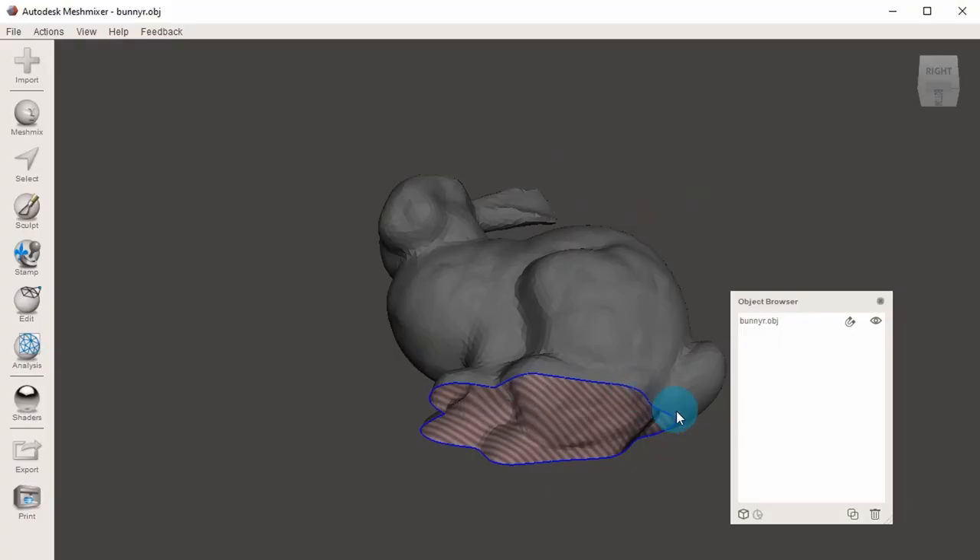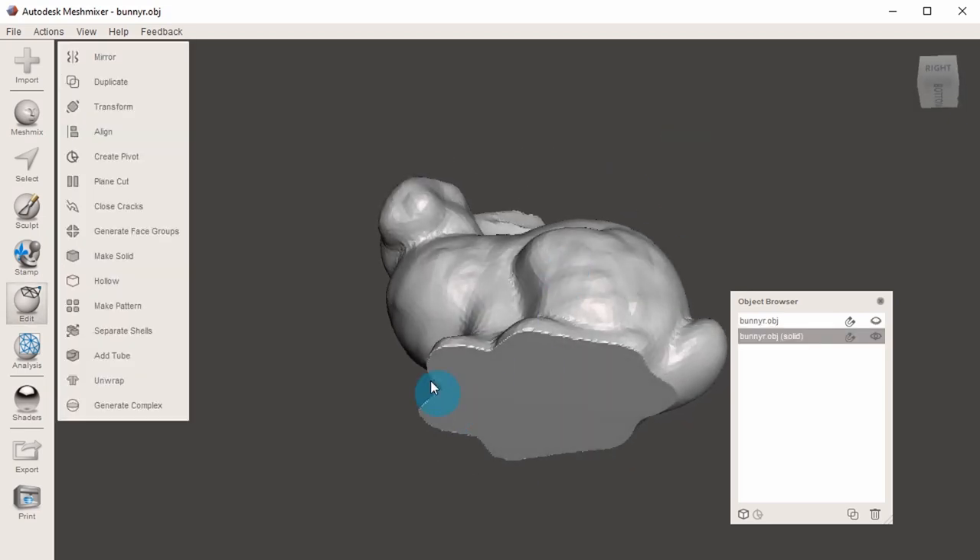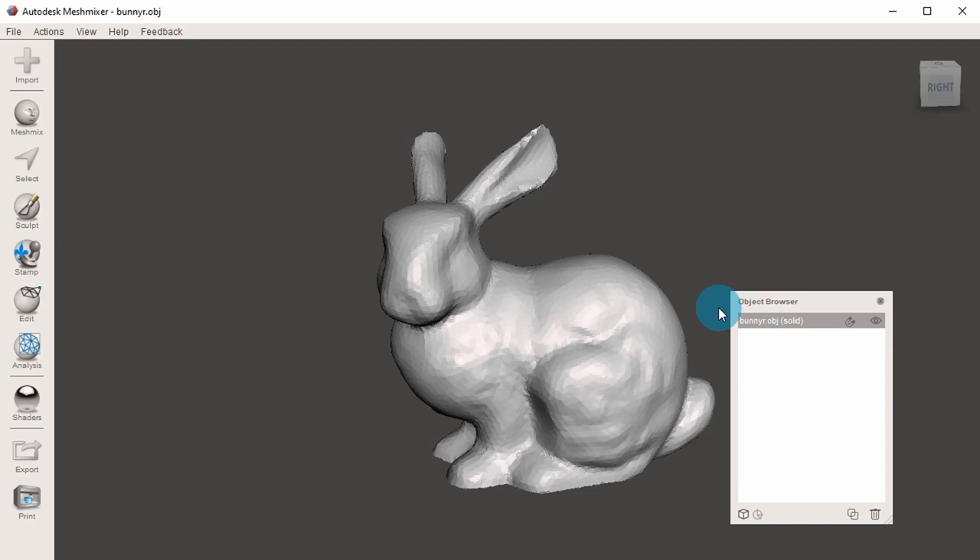Another follow-up to last week: Billy Rubin has another quick video on Meshmixer. This time she shows how to use the free tool to fix holes on your 3D model, especially if it's hollowed out from the bottom. If you're prepping a scanned 3D model for 3D printing, this is something you'll probably have to do.